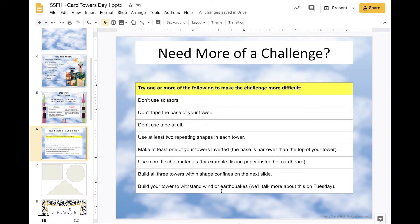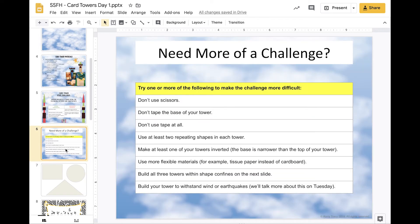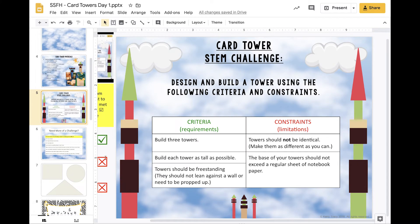You can also build your tower to withstand wind or earthquakes — we'll talk more about that tomorrow on day two. For the shape confines challenge, you can either print the slide out or draw three big shapes on a sheet of paper: tower one needs to fit within the rectangle, tower two within the circle, and tower three within the triangle. That will make things a little bit tougher — choose one or more of these extra challenges to add to your basic criteria and constraints.